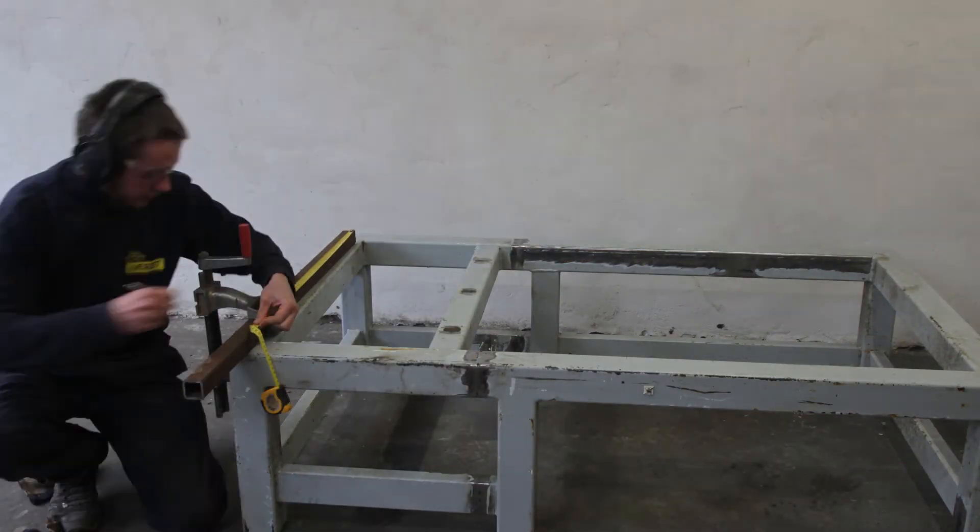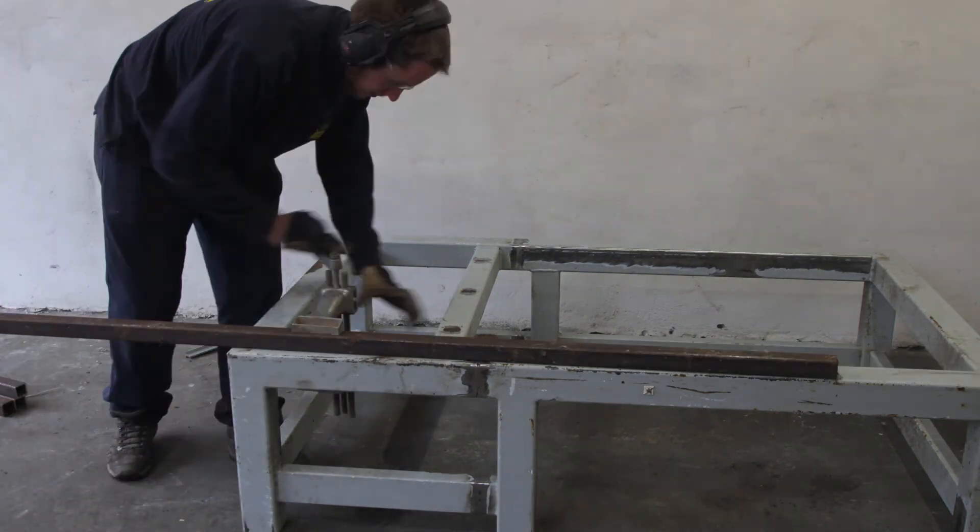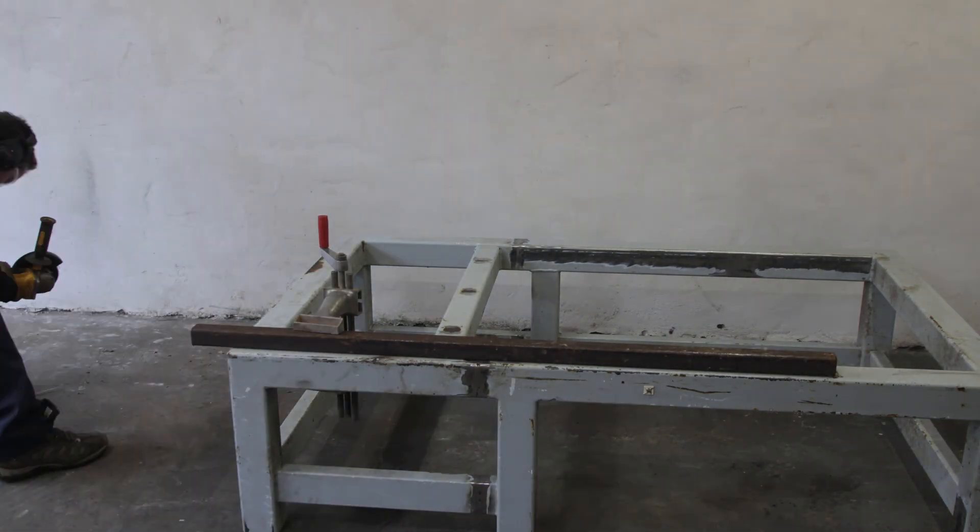Here I am cutting up a 40 millimeter square tube to use as support for the T-nut table. They will be spaced about 150 millimeters apart.